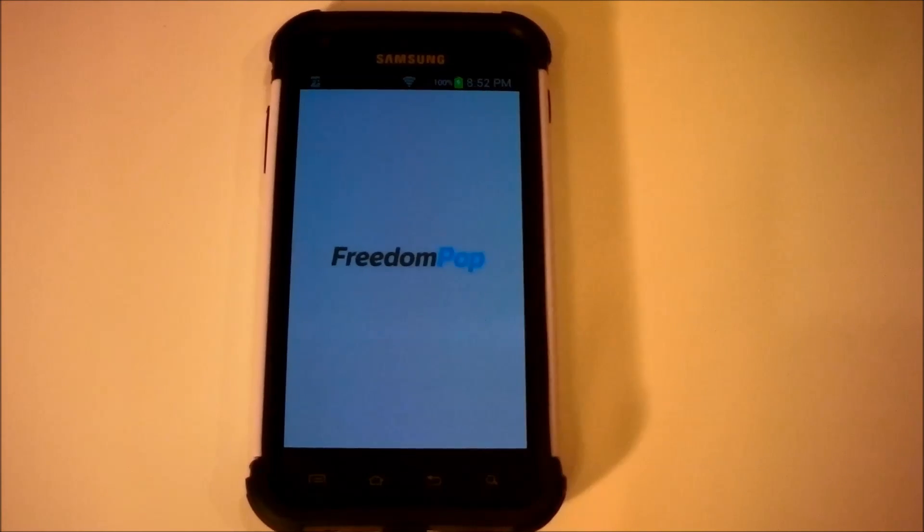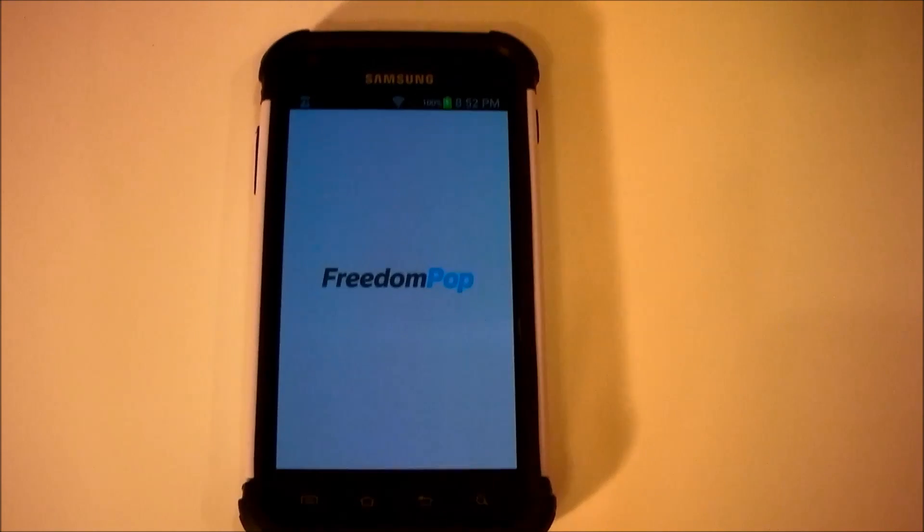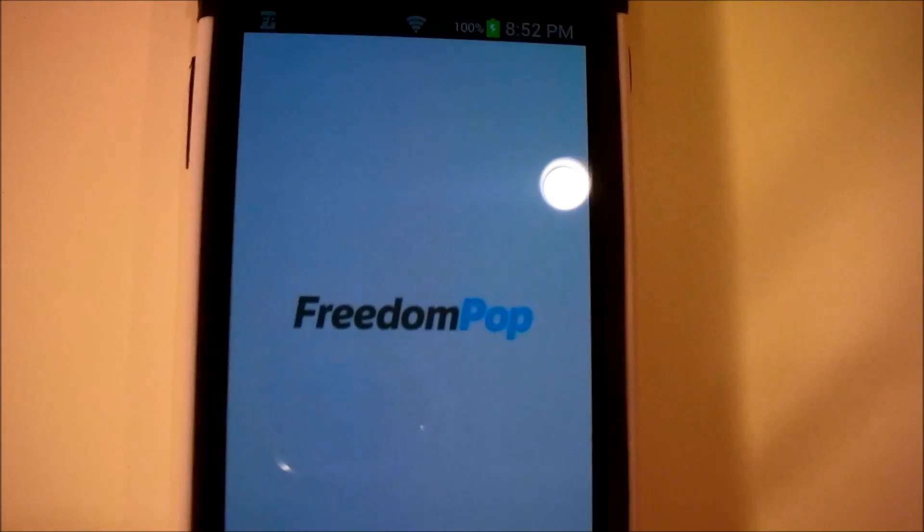Hey YouTube, what is up? It's Jaira Flores here. I'm going to show you how to activate your Samsung Galaxy S2 Epic 4G Touch on FreedomPop Wireless.